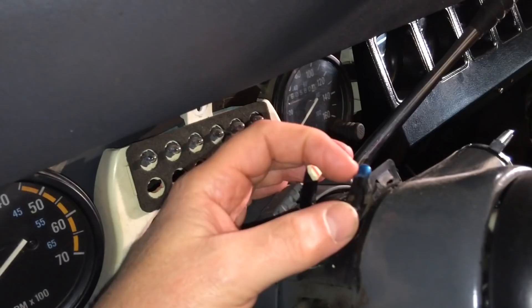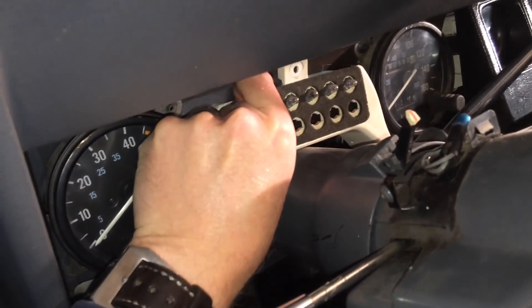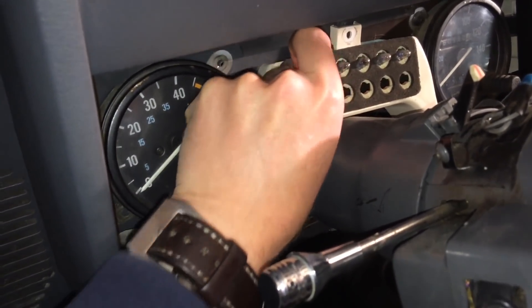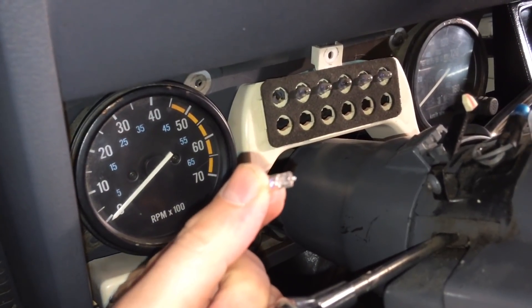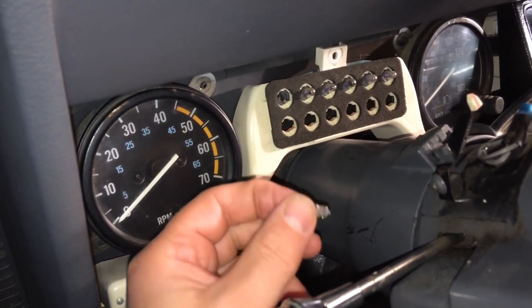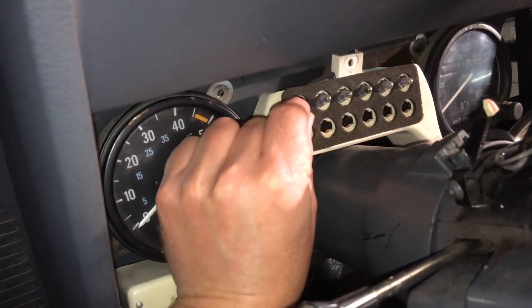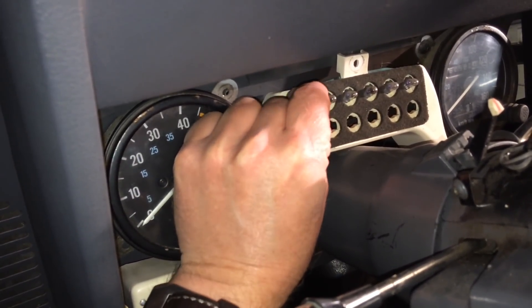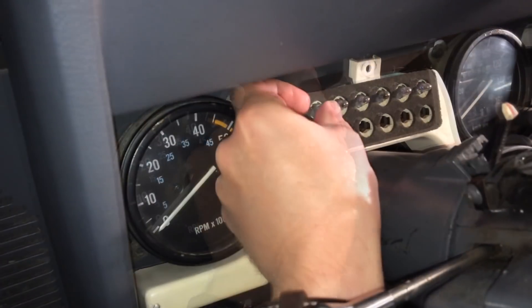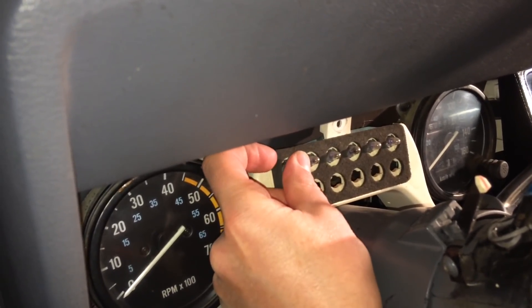Looking at this, the bulbs actually come out one by one just by pulling them straight out. This is a bulb that you don't need to access from the back of the plastic. I'm going to screw this one back on and replace these ones later, and stick to replacing only the bulbs under the tachometer and speedometer for now. You just push it in and it sits there with a little bit of pressure.